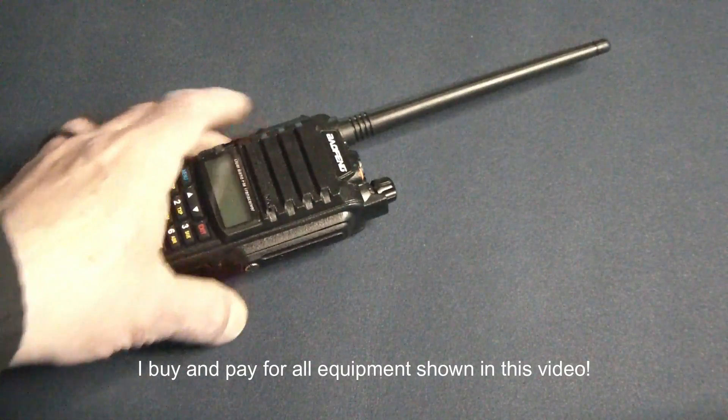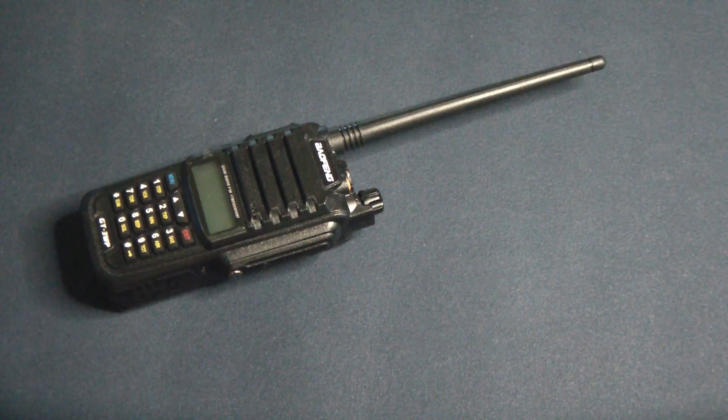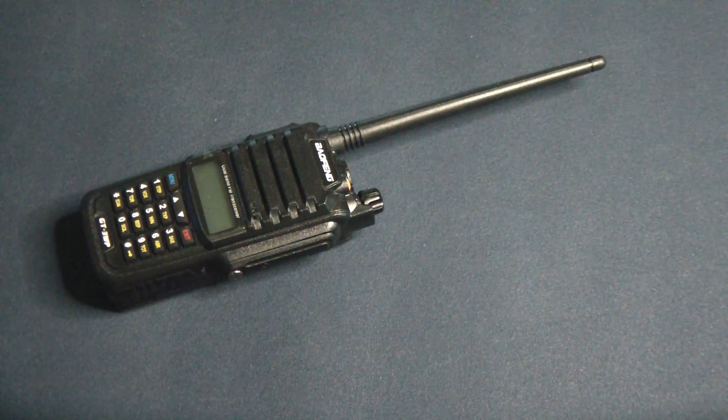Hello my friends, and today we're going to look at a new radio that I just recently got and played with. This is the Baofeng GT3WP. Let's see what's nice and special about this radio and figure out why I even got it.